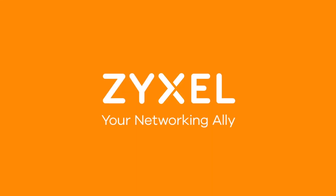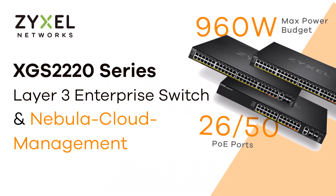We're Zyxel and we're your networking ally. When one video ends, simply open up another one. If you like the channel, subscribe to it and hit the bell to get notified. Go ahead — we support you.